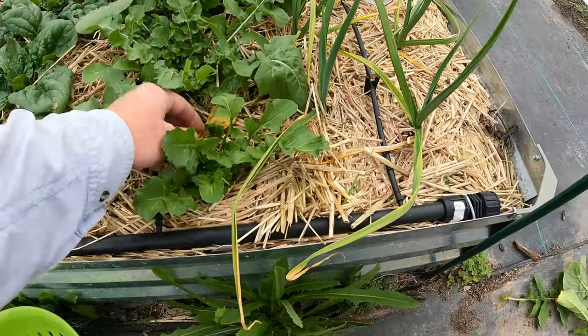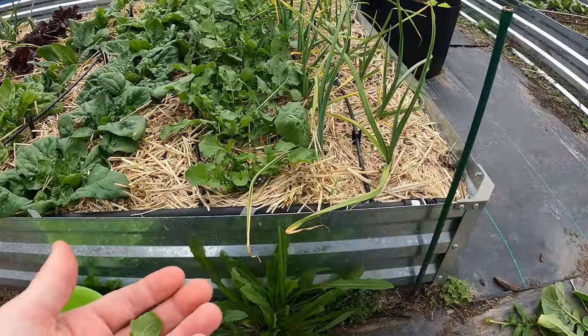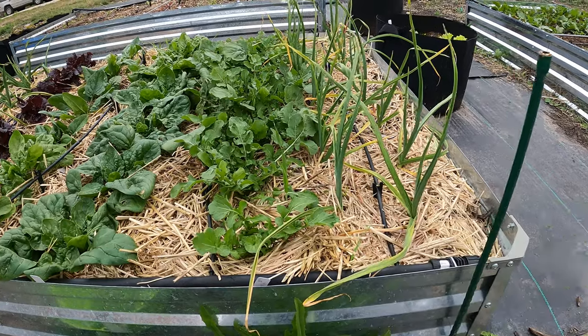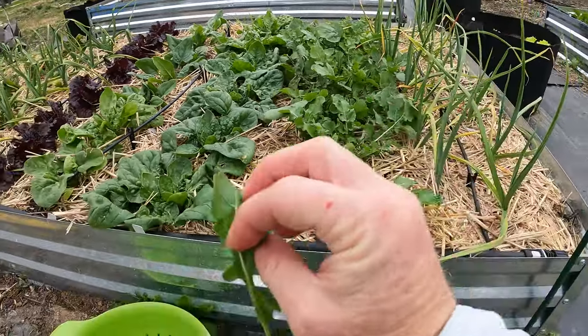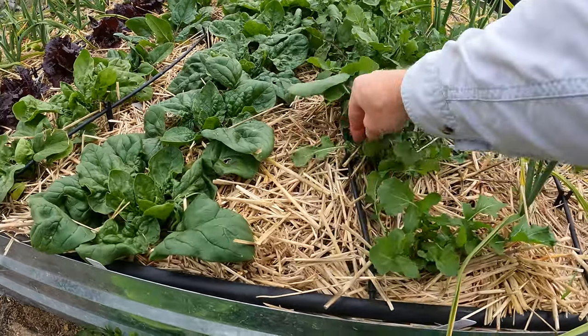I've also got some weeds in here, so I'm able to pull all those out as well. The plants are pretty well established now so they're starting to grow quite quickly, and I'm not too worried about over-harvesting because they'll grow right back. In fact, it might make them grow back a little quicker.